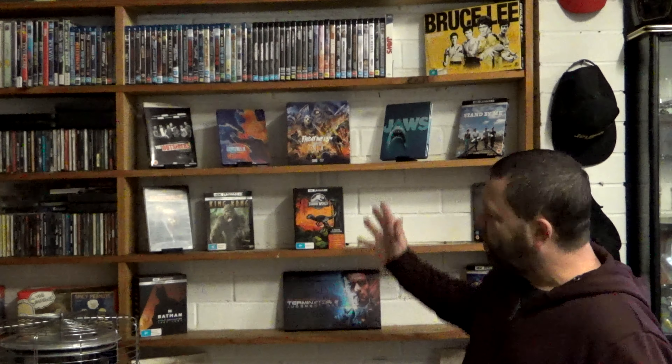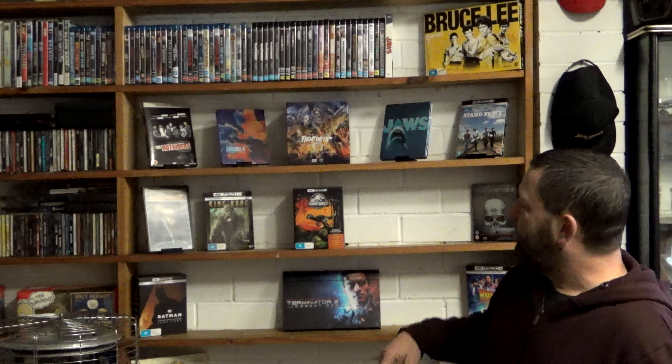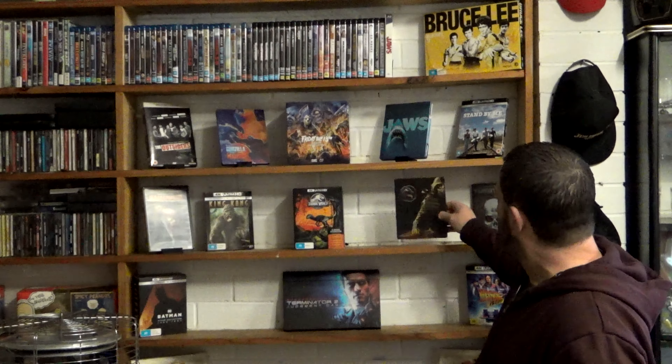I'll take this and put it over on my stand over here where I keep my steelbooks and special editions of movies. I've only just started doing this. We'll go over and I'll show you where I'm keeping this stuff. Over here on my shelving, I've decided to display special editions and steelbook stuff. That'll go there — just got to print off a little stand.